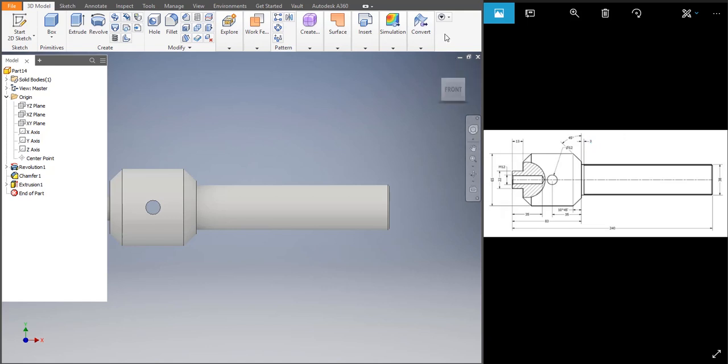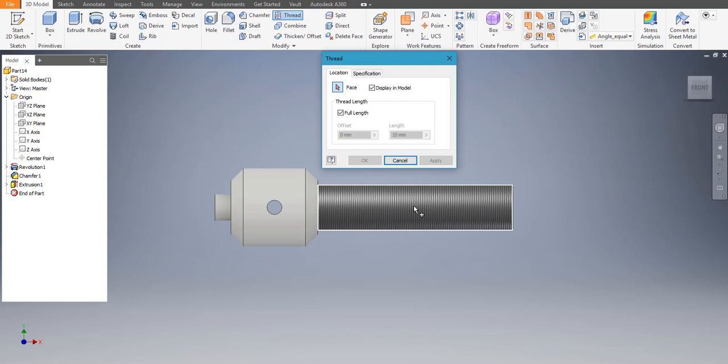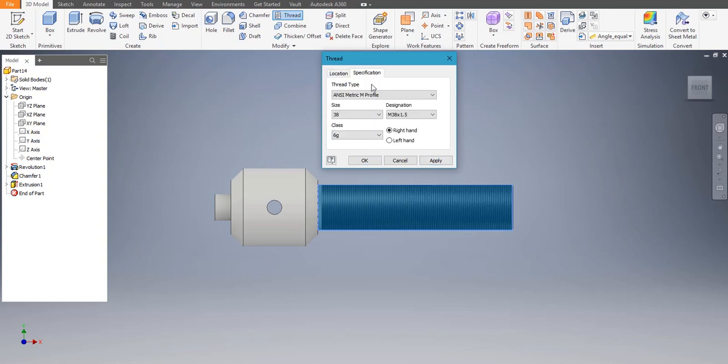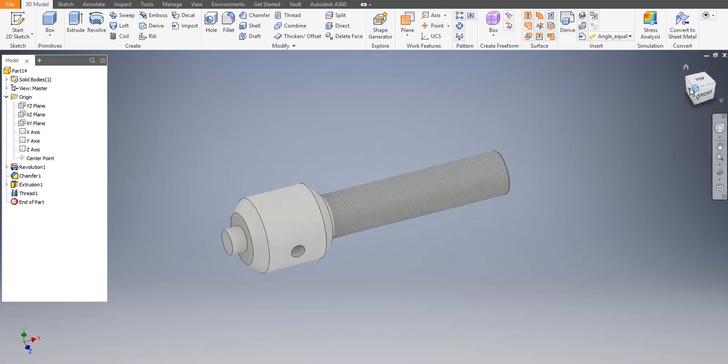We need to give threading with a 3 mm offset. Click on that, full length, offset of 3. The length would be 154 — apply. Click on Specification, choose ISO Metric profile, the size is fine — apply, cancel. It's almost done.